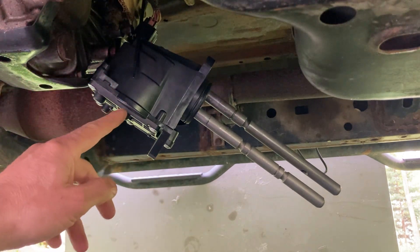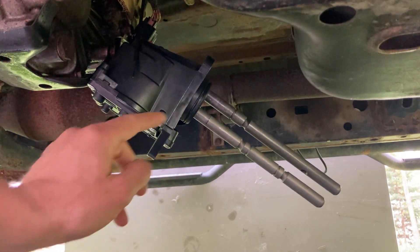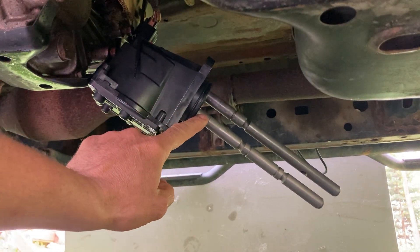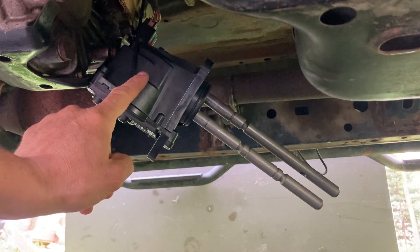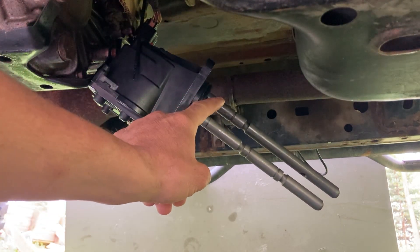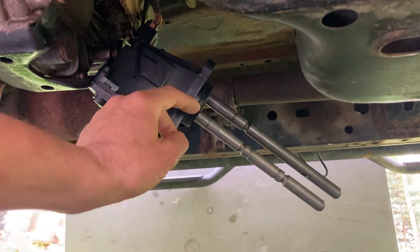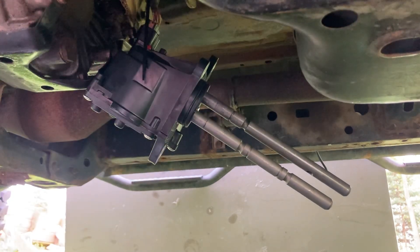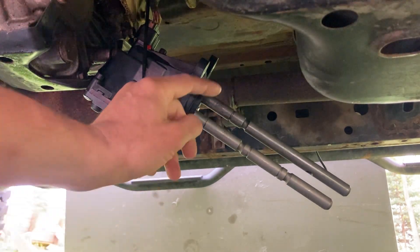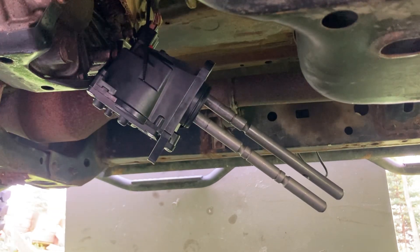There's a blue one on top and a gray one on the bottom. The blue one on top clocks your center diff lock, which is the bottom rod, and the gray one underneath indicates the position of high and low. This is the V8 version, so it has a top rod and a lower rod, and it supports all-time four wheel high or you can put it in low gear.